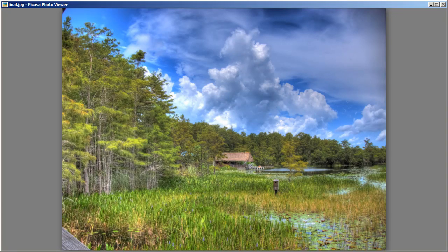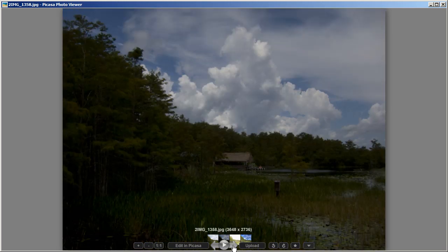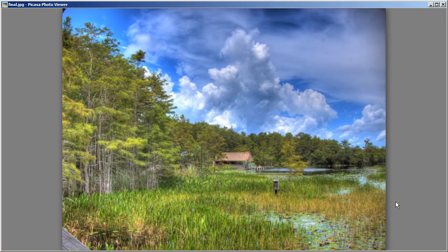Hey everybody, this is Captain Kimo and in this video I am going to show you how to create an HDR image from a Canon PowerShot S90. This video should also work with the Canon S95 and the Canon S100. We're going to take three exposures — the evenly exposed image, the underexposed image, and the overexposed image — and merge them in Photomatix to create our HDR photo.